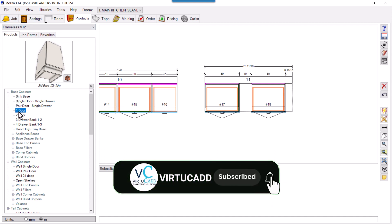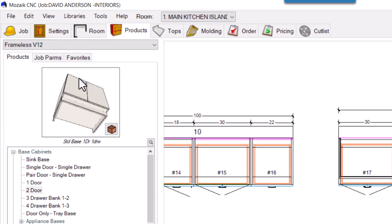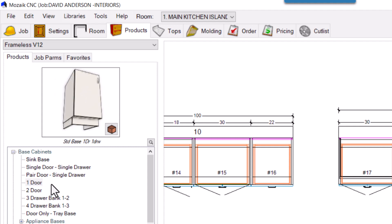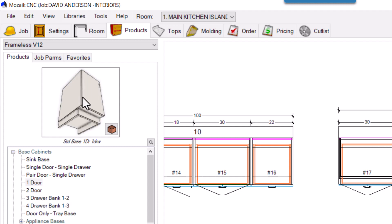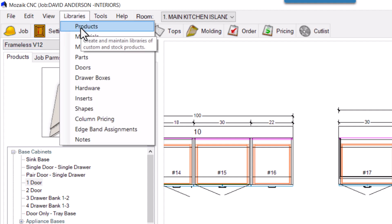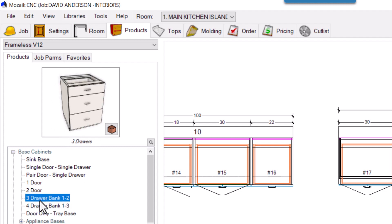If in your product library you click any product and see toes already existing on all individual products, removing them is very easy — just a single click. You can edit your product library itself, or individually remove from every product by dragging. Once you drag it you can remove the toe. Watch the video — thank you.